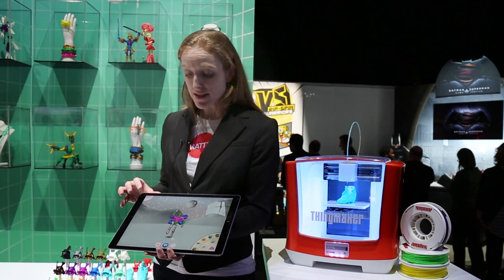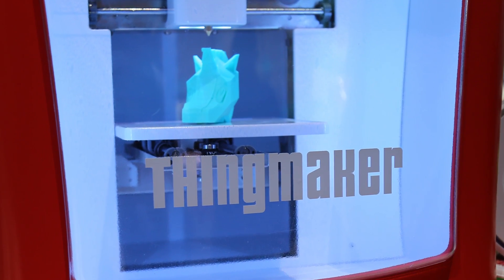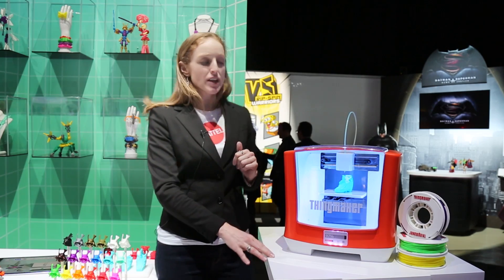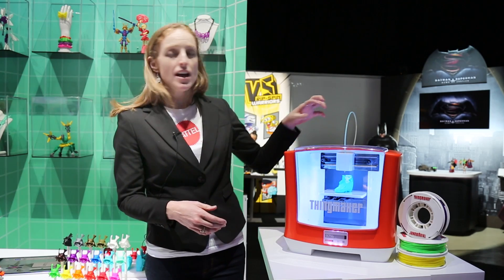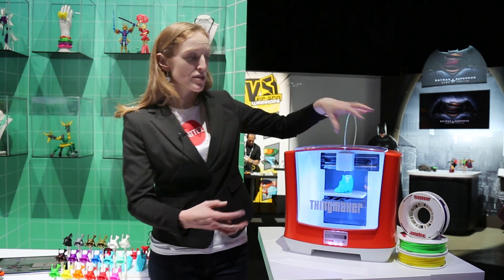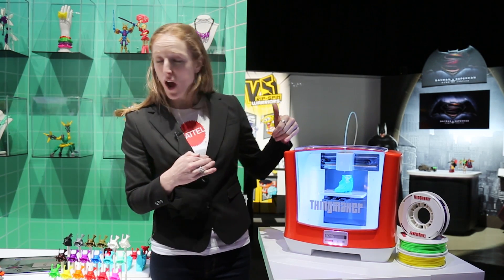But if we want to take it a step further and we have the printer, we can push the print button. When we do that, it's going to separate those pieces by color and send it off to the printer in color batches. In final production, we'll have features like our auto-locked door, which stays closed and locked until the printer stops and the print head retracts behind another door. That way little hands that are curious can't get to those heated parts, because we are melting plastic and it does get very hot.